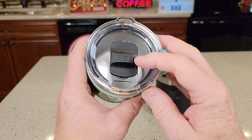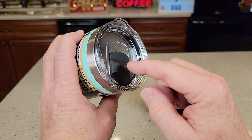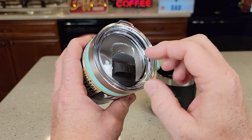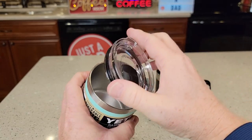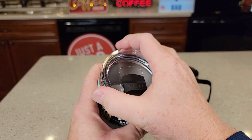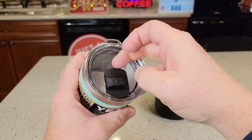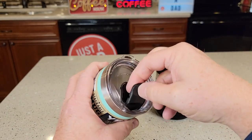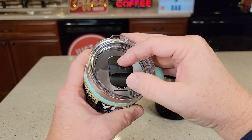The Yeti does have a mag slide lid, so this one will close. Now it doesn't keep it 100% leak-proof, but when it is closed, it will prevent a major accident. This one has a nice O-ring that keeps it on there. You can drink it just out of here like that. Put that back on and slide it open. I really like these mag slide lids because you can take that off for cleaning — you can clean all underneath there, and it's just held on there with a magnet.